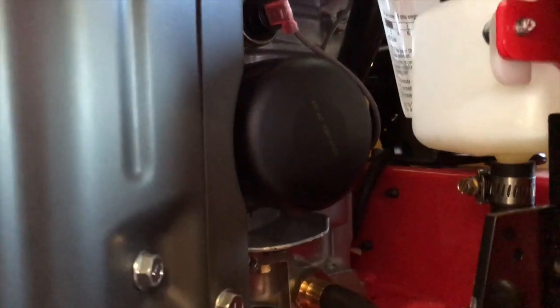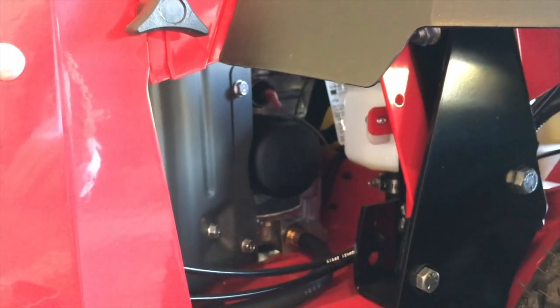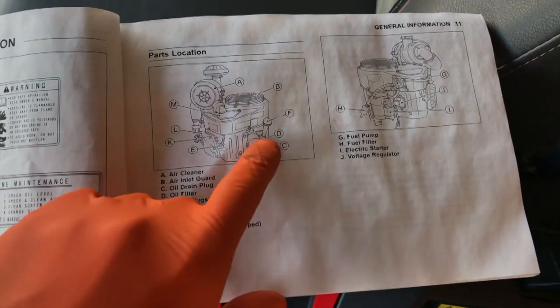Right there is your oil drain line — that's where you drain the oil. Coming down below, here is your oil filter, which is in a pretty safe and friendly location for servicing. Letter E is your spark plug and spark plug boots. Just above the oil drain line is your spark plug boot, and inside there is your spark plug.